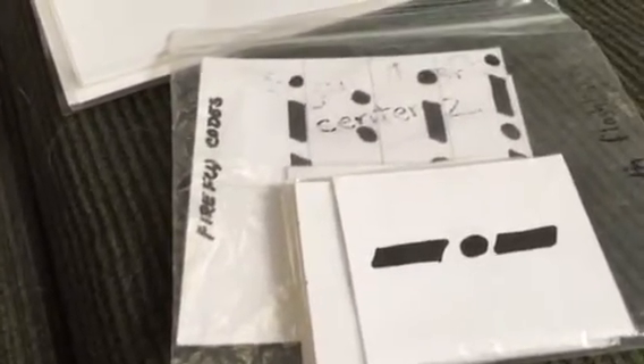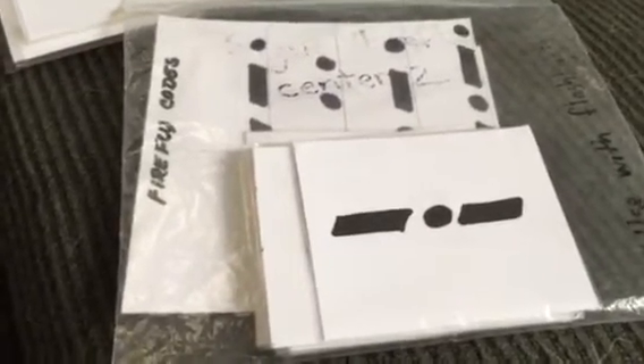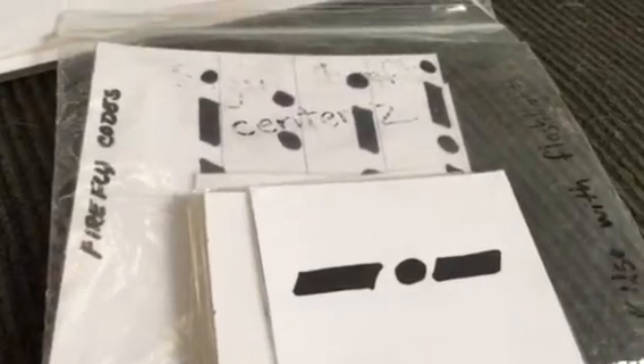For grades K through 1, the adult might want to be the one to flash the signals, and then all the kids flash back with their card when they see the one that they have — repeat until everyone has had a turn. For grades 2 through 4, divide them into Group A and Group B as described, then switch so that everybody has the chance to be both the sender and the receiver of the signals.